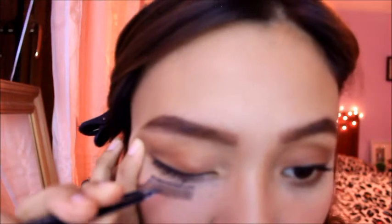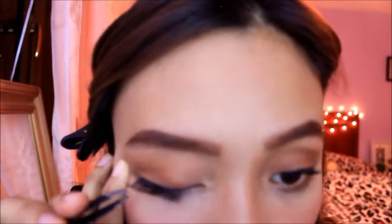Let's start. Dapat — ready? Ilagay mo siya sa middle. Pero make sure level siya dun sa may lower lash line. There. So after that, I'm just gonna use my fingers. Diba? It's too easy.